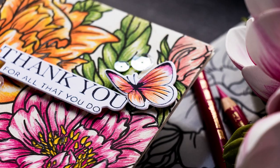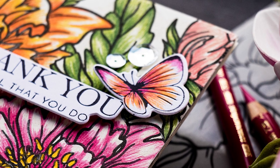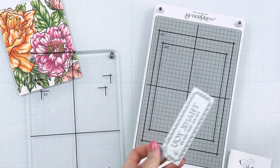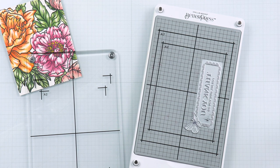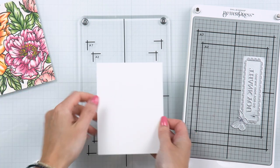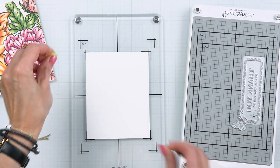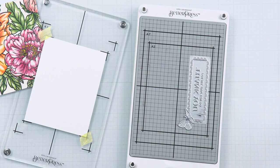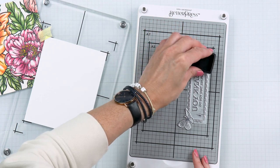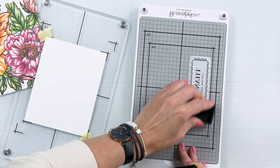Next, I really wanted to add a Better Press sentiment to this card. I used a sentiment plate from the Butterfly Garden set from Spellbinders — their brand new letterpress Better Press plate. I placed it onto my Better Press system and pressed the sentiment onto their white specialty cardstock — the same cardstock I used for stamping and coloring. I placed the sentiment plate onto the Better Press system where it is magnetic so it stays firmly in place, then attached a cardstock sheet onto the clear top plate using Spellbinders Best Ever Craft Tape.